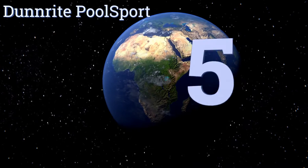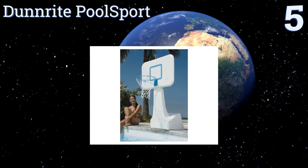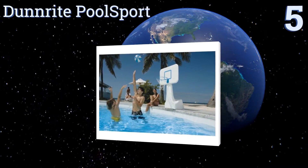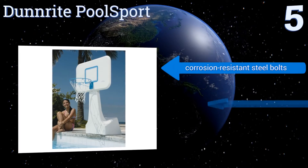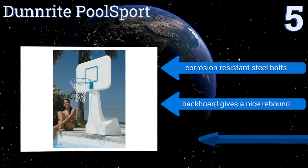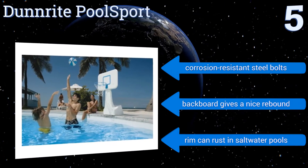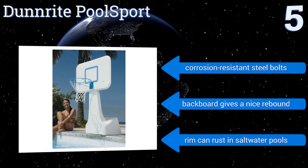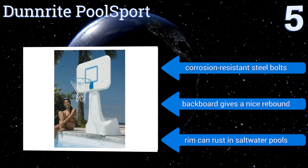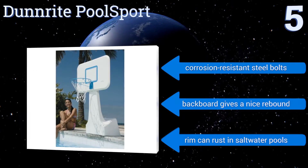Halfway up our list at number 5, the Dunrite Pool Sport has a clean look that won't interfere with your poolside decor, and it boasts a thick plastic neck rather than a pole, offering more area for the ball to hit. It also has an extra-large hoop, which makes it easier for young players. It features corrosion-resistant steel bolts and a backboard that gives a nice rebound. But be aware, the rim can rust in saltwater pools.